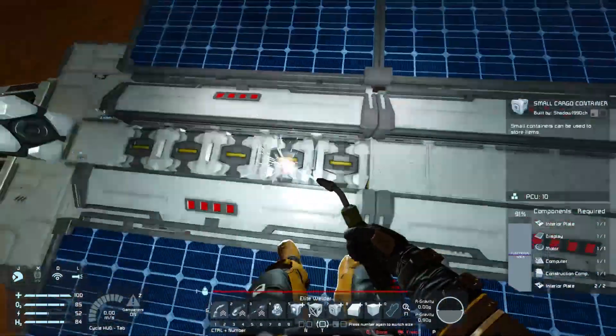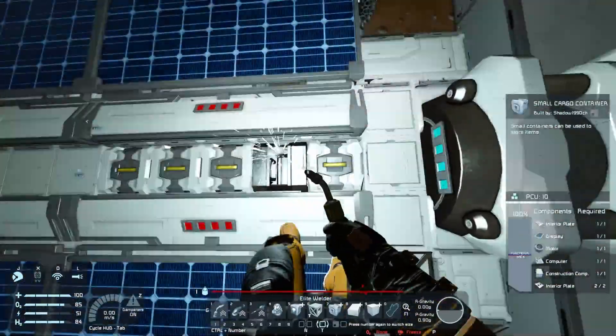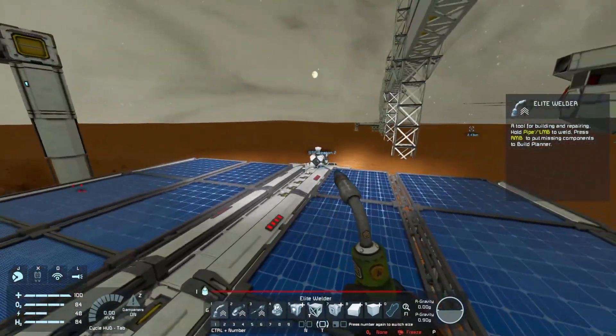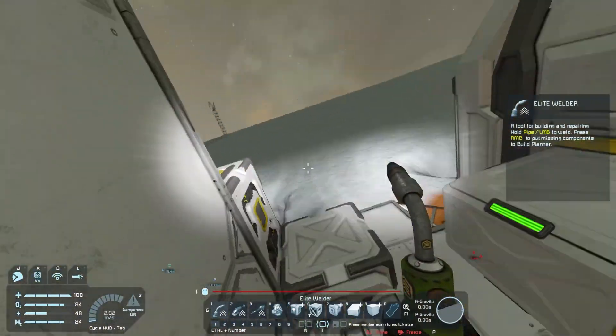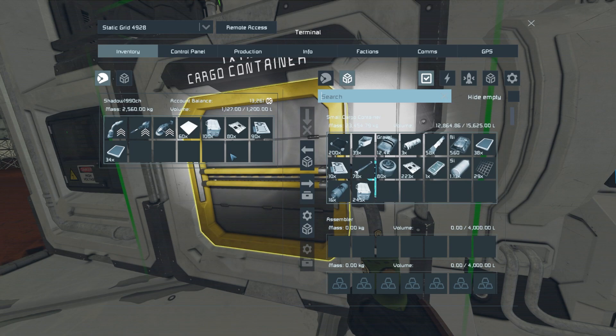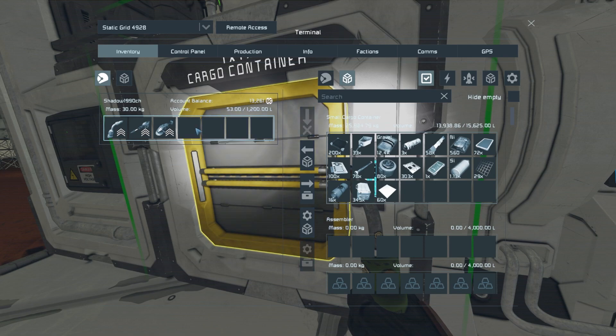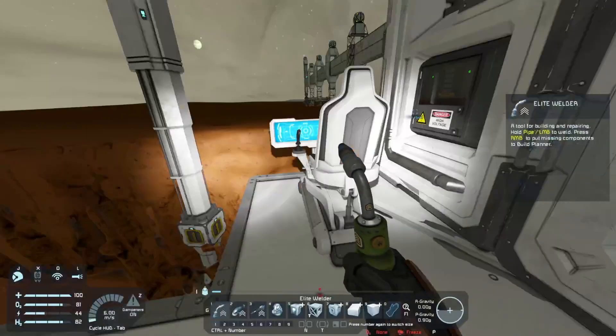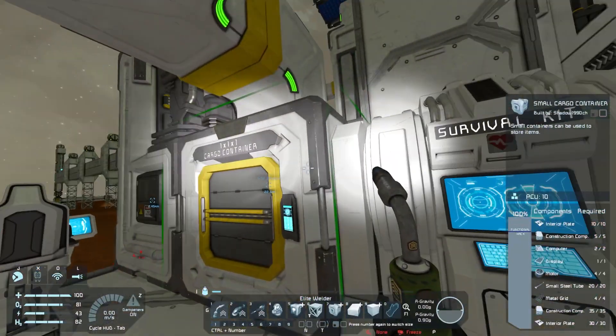I'm thinking about playing Darktide, though not necessarily on stream. There are a lot of bad reviews from an ethical standpoint - they apparently fixed just a few minor bugs while perfectly implementing a cash shop with rotating special offers and time-limited items, which is quite predatory. I'm waiting for a sale, or if there's peer pressure from friends, I might crumble and get it.